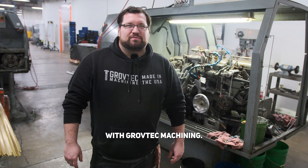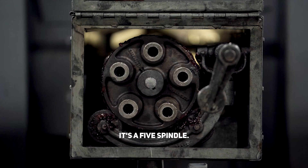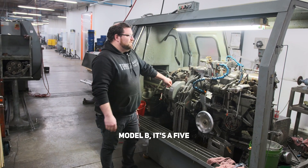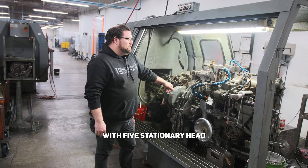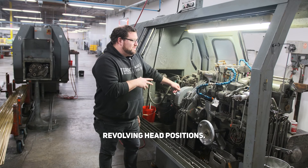Hi, this is Tyler Grover with Grove Tech Machining. I'm going to show you around one of my favorite automatic screw machines. This here is a five spindle Model B — a five spindle screw machine with five stationary head positions and five revolving head positions.